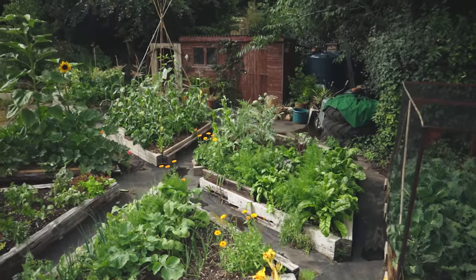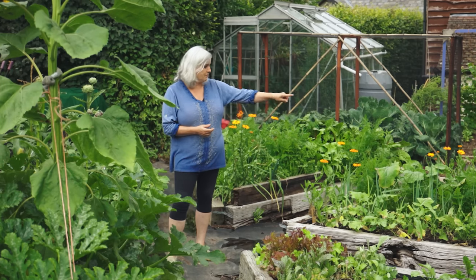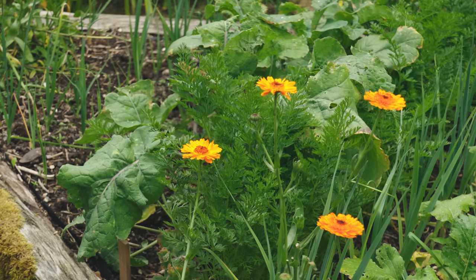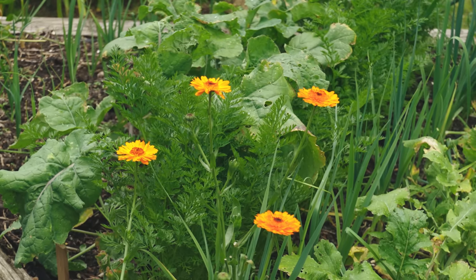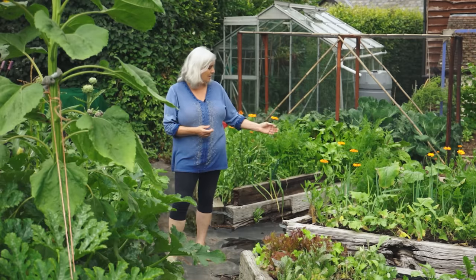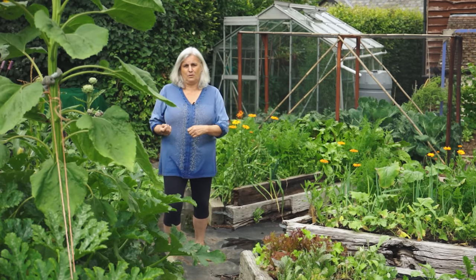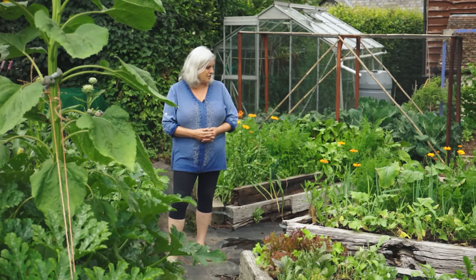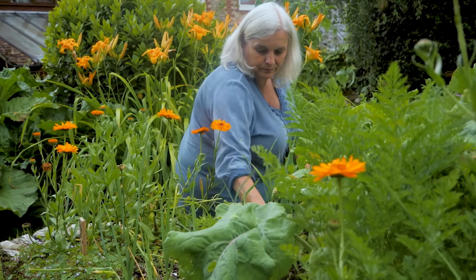One of the really simple things that you can do is just grow pot marigold at the edge of a bed to bring in beneficial insects. This all started with just a few seeds a few years ago — they go to seed and then they self-seed. We transplant them to places where we want them, usually on the edges. They add color and they're just a really good companion plant for veggies.